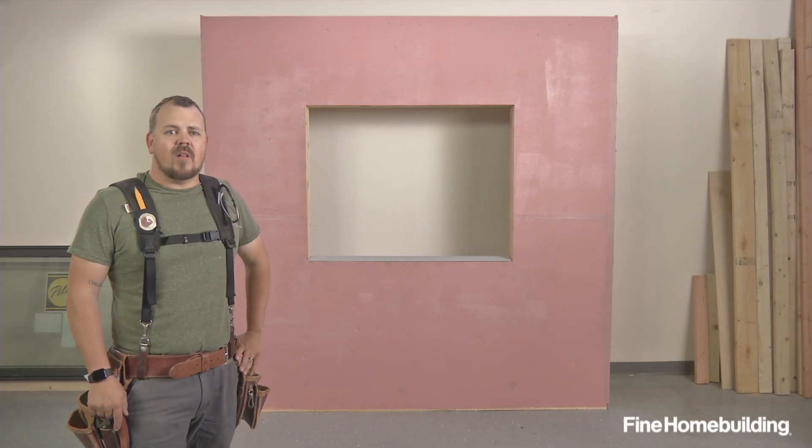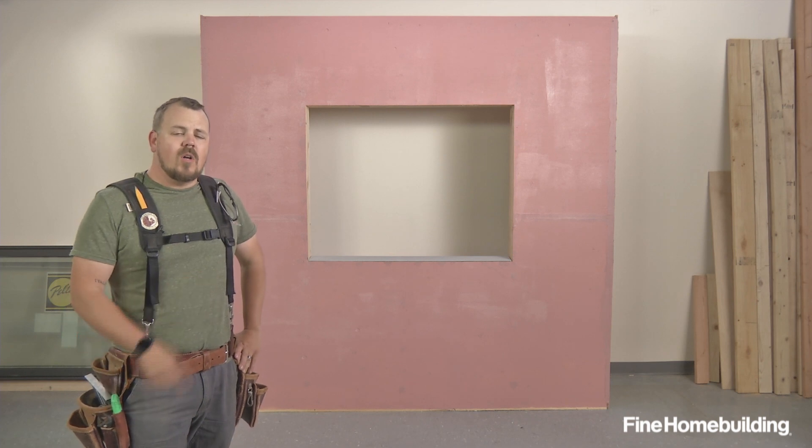In this studio mock-up we're going to be installing a Pella flanged window in a wall with a fluid applied membrane.